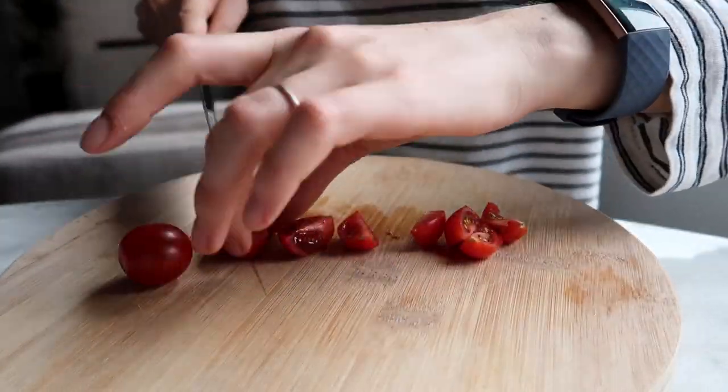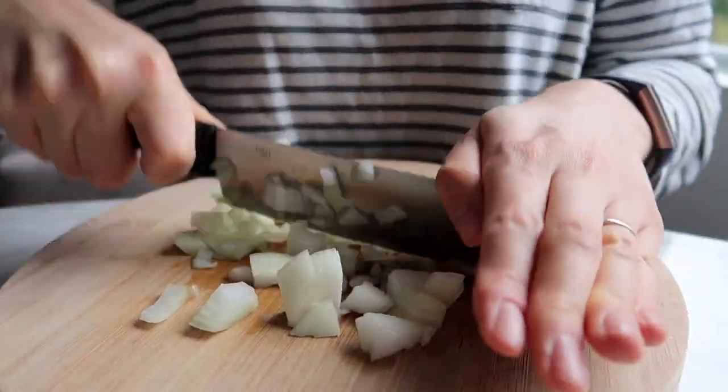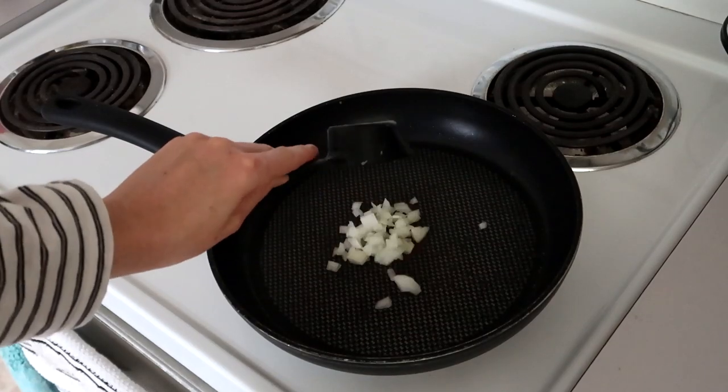Recipe number three is another vegan friendly recipe — we're making beans on toast, and it's quite quick and easy as well. I'm going to start off by slicing up some cherry tomatoes and finely chopping some onion, then pop some bread into the toaster.